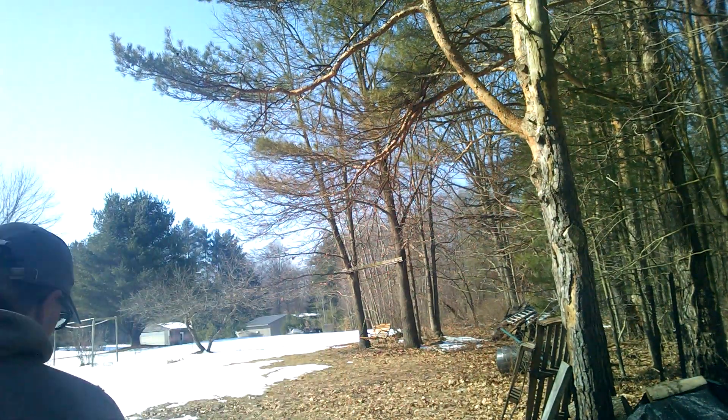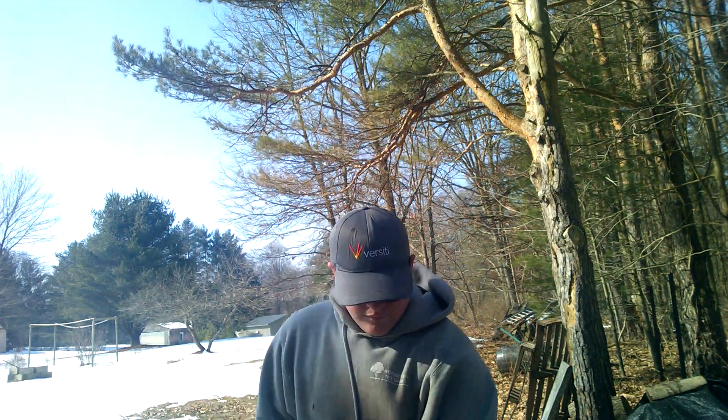You always want to wear boots when using the splitting maul, because if you throw a bad swing and a piece of wood flies, you'll get a big owie. Always wear glasses, wear a mask if you can, and always wear your gloves. In this case I'm not great at it, so yeah, let's go.